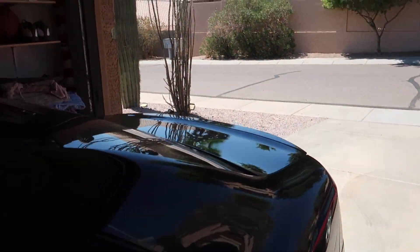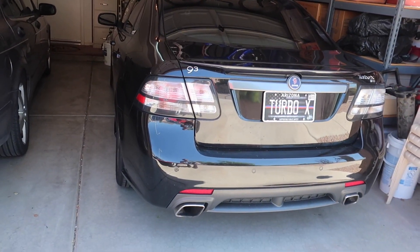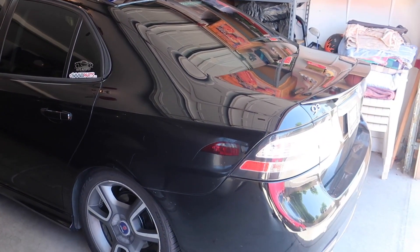Today, as you can tell from the title of the video, we are going to be using launch control. Now, this car from factory does not come with launch control, but it has a Jay-ZW Stage 1 tune on it, and part of that tune means that it has launch control.